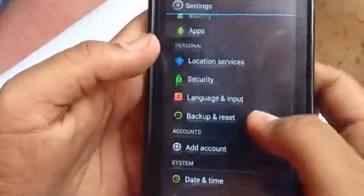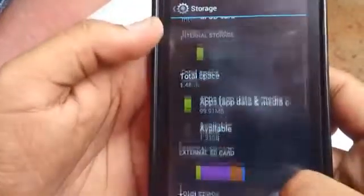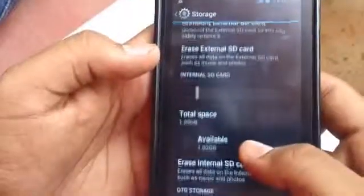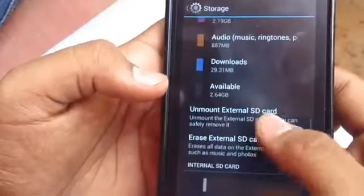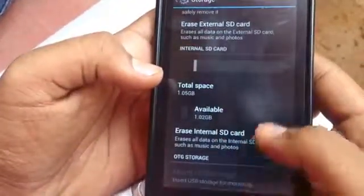There is also a slight improvement in the storage area. The total internal SD space is 1.5 GB, and the internal phone storage gives you 8 GB of external storage and 1 GB of internal storage. Thank you for watching — please don't forget to hit the Like button, it really does help!